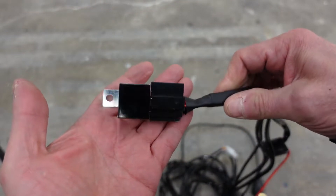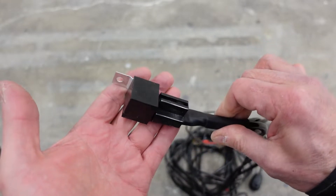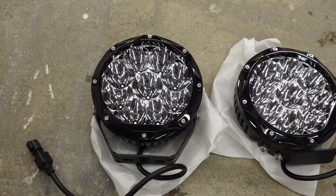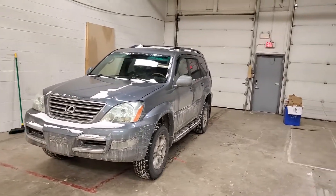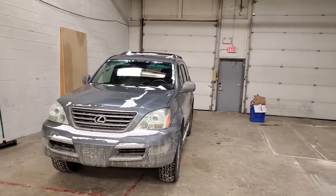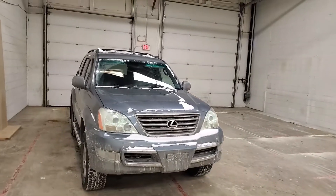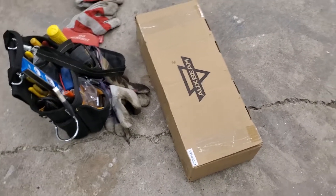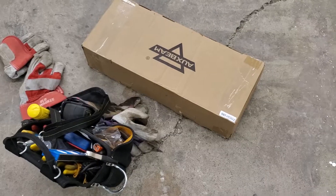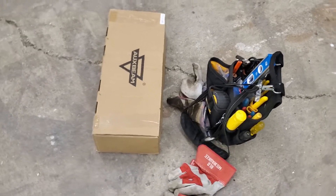I'm also going to show you how to switch the lights using the high beam switch, and I'll explain why I'm doing that. I think this applies to Subarus and a lot of other vehicles too, so this should be useful for many of you. Here's what I've got: these aux beam seven-inch pencil beam lights. I'm going to install them on the GX. I've got tools ready, need to drill a couple holes, but it's not a big deal — let's get after it.